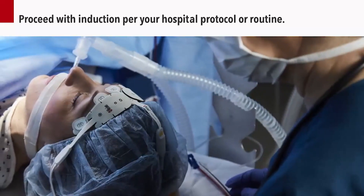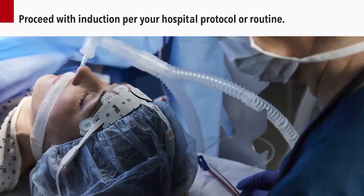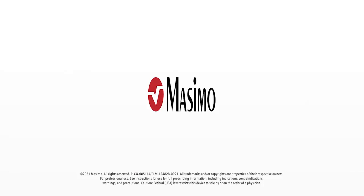After the sensors are successfully applied, proceed with induction per your hospital protocol or routine. For additional resources, contact your local Massimo representative. Thank you.